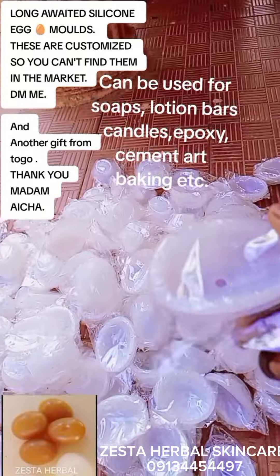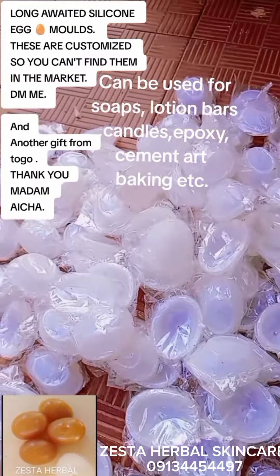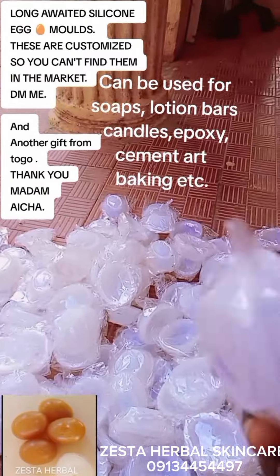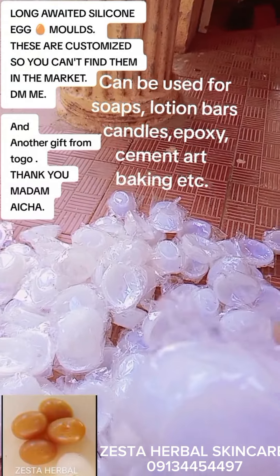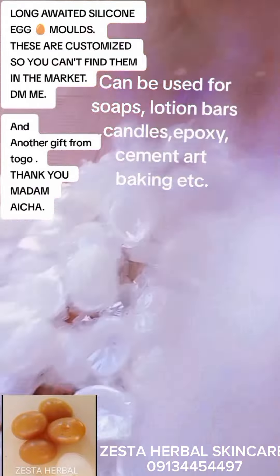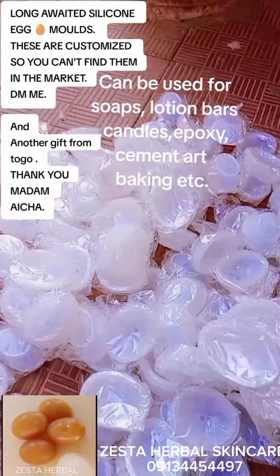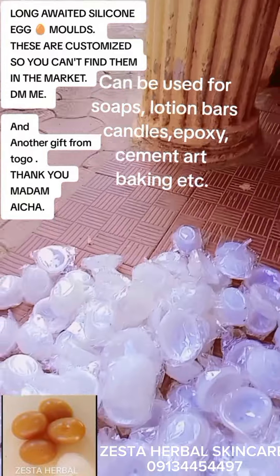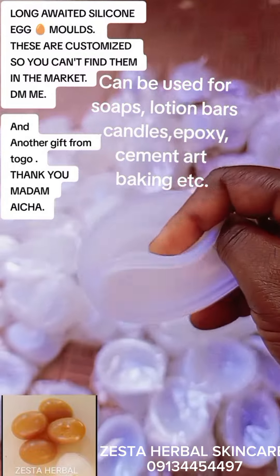You can't get these molds anywhere — honestly, believe me, you can't get them anywhere. I made soap with it and you can see how beautiful that soap is. The good thing about this silicone mold is it's very strong. It can last two years, even more than ten years, because it's not soft material — it's high-quality silicone. See how thick it is!